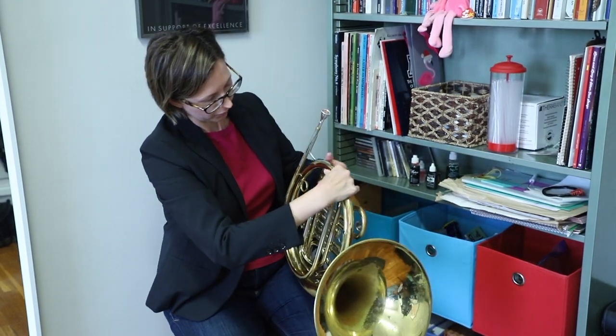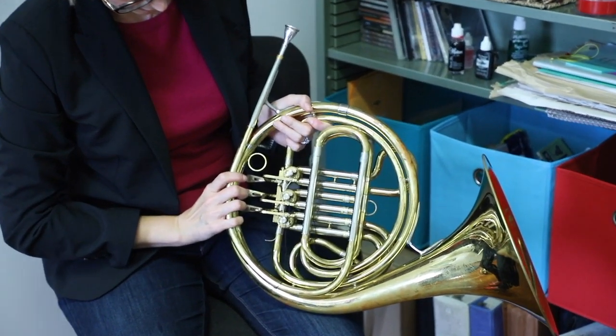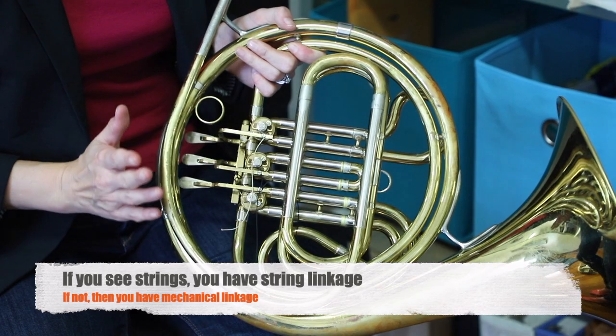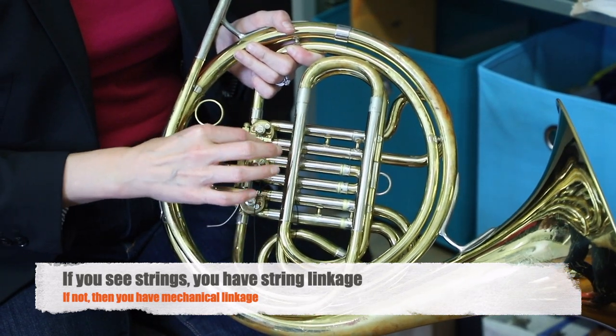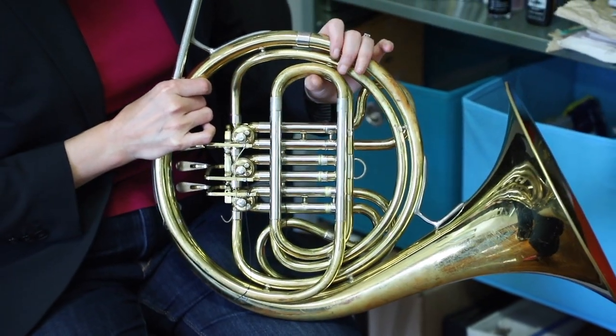When we turn around the instrument and look on the back, you're probably going to have string linkage here. Some instruments have mechanical linkage, so if you have that, you won't have to worry about the strings, but you will have to do a little extra oiling. So there are a couple places we can oil the valves.